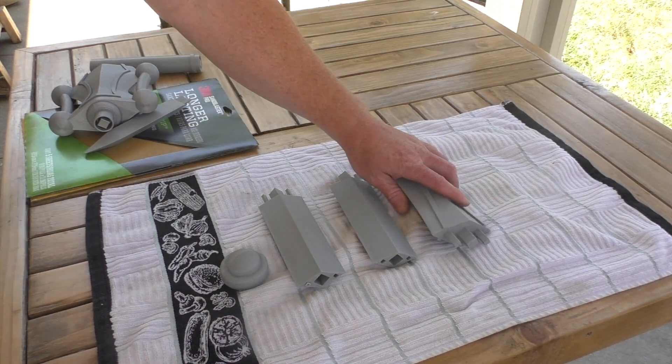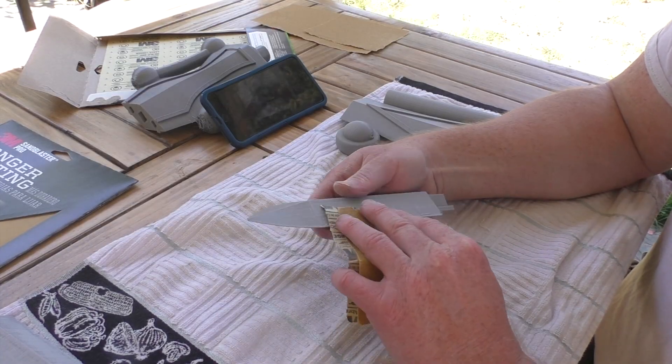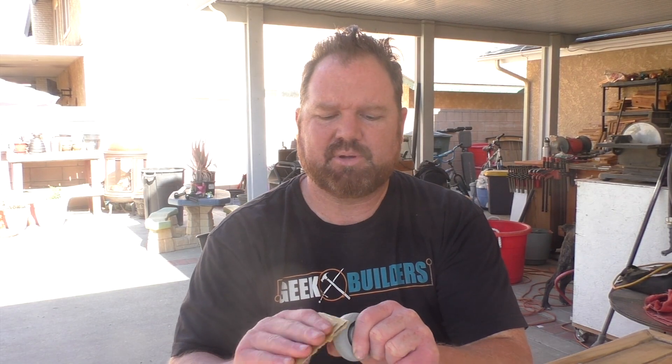Now that the print's done, there's a couple different steps in getting the finish that I want on the sword. On some 3D prints, depending on what it is, you might kind of like the texture of the print lines, but because of what I am doing here with the He-Man sword, I want it to have a little bit of a smoother texture. I'm sure that some of the print lines might show through, but that's okay. So now I have to go through all seven pieces and get all those high spots down.